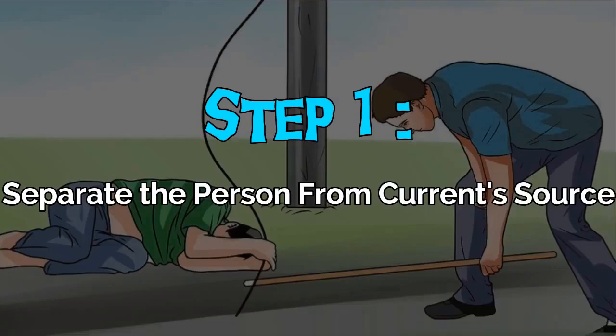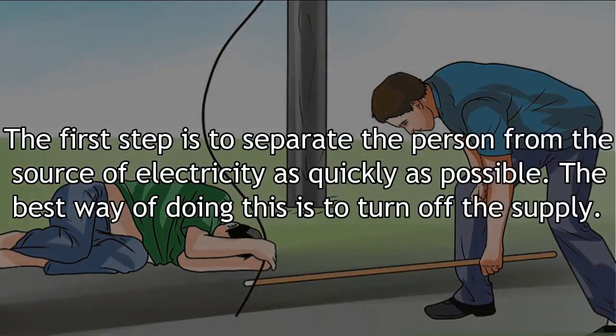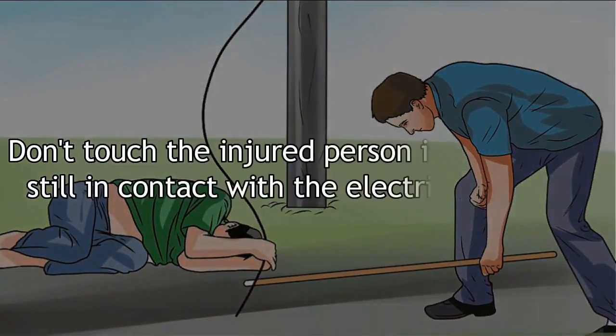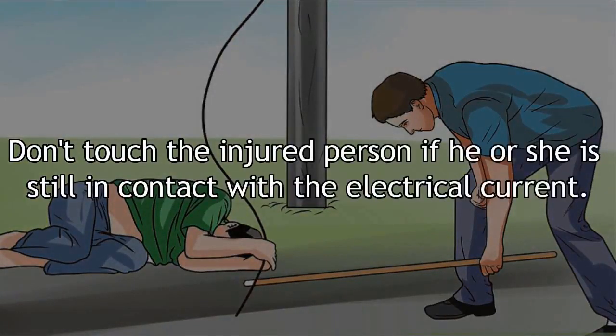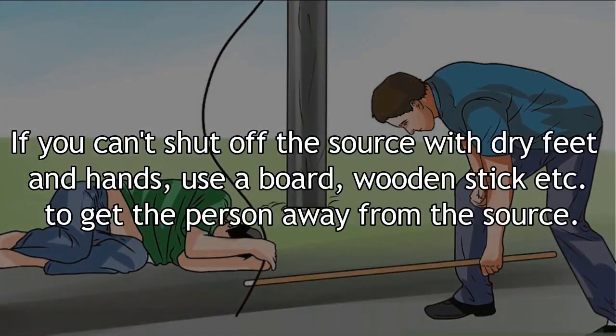Step 1: Separate the person from the current source. The first step is to separate the person from the source of electricity as quickly as possible. The best way of doing this is to turn off the supply. Don't touch the injured person if he or she is still in contact with the electric current. If you can't shut off the source, use dry hands and feet, or a wooden stick to get the person away from the source.